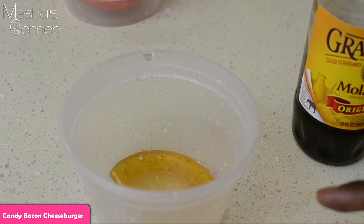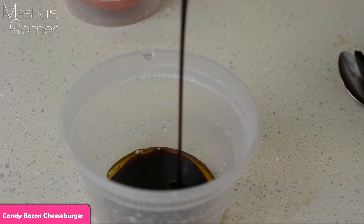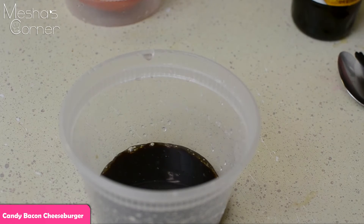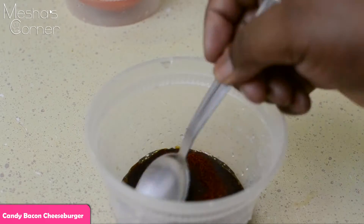In my little bucket I have a couple tablespoons of honey. To that I'm going to add the same amount of molasses, and I'm also going to add some ancho chili powder — that's pretty much it. Stir this up and we're going to start smearing the bacon with this.